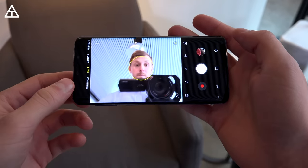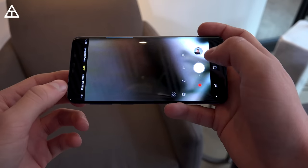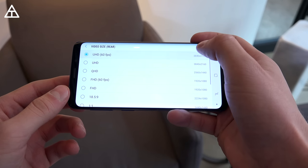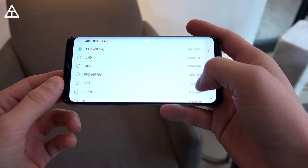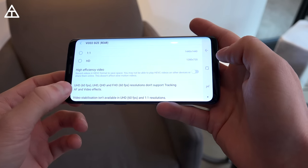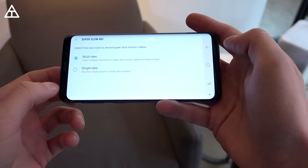There is also a selfie mode with an 8-megapixel front-facing camera on the Galaxy S9. Some other noteworthy things in settings: the video size — you can shoot 4K video at 60 frames per second. On a mobile phone that's still crazy, but really awesome that Samsung has upped their camera to be able to do that, which the iPhone X and iPhone 8 Plus were also able to do. There are HDR options — auto, on, or off — and you can have multi-take or single-take in slow-mo.